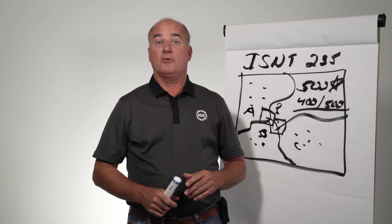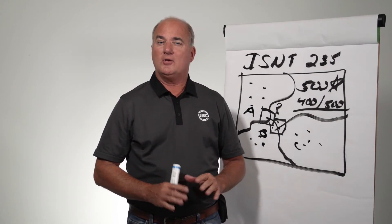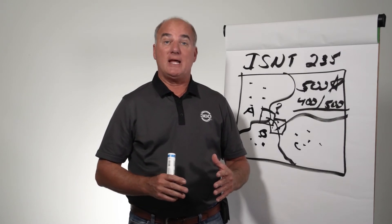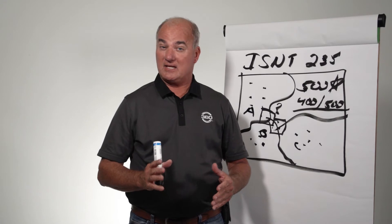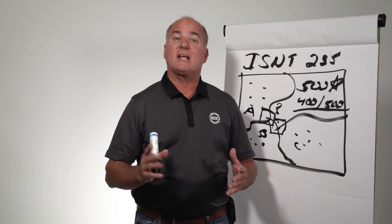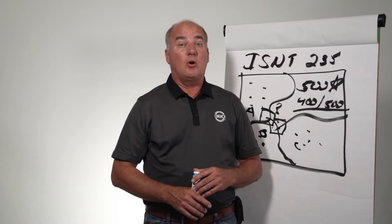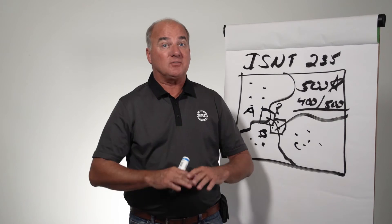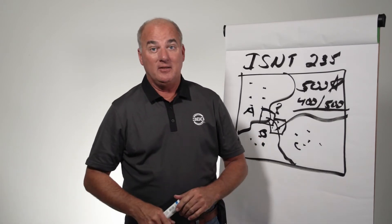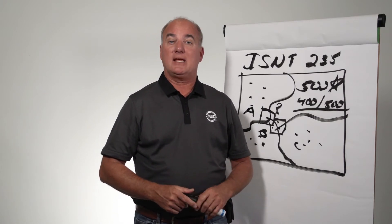Next question: how much nitrogen carryover did you have on ground where you only applied 30 pounds of N? Also, what are some of your organic matters? Our organic matters range from two-and-a-half on our light timber soils up to about 4.2% in central Illinois. Where we had only 30 pounds of nitrogen applied, it was flat — that gas tank was on E. There was nothing left.